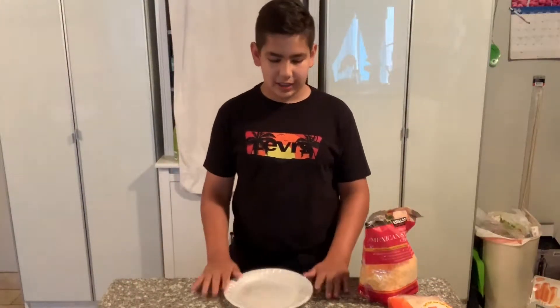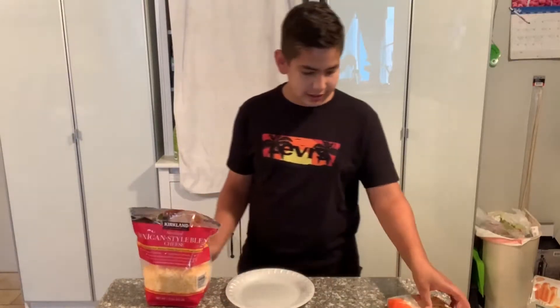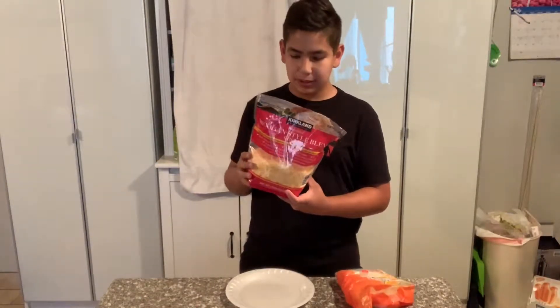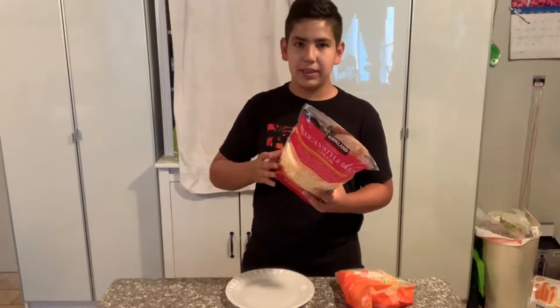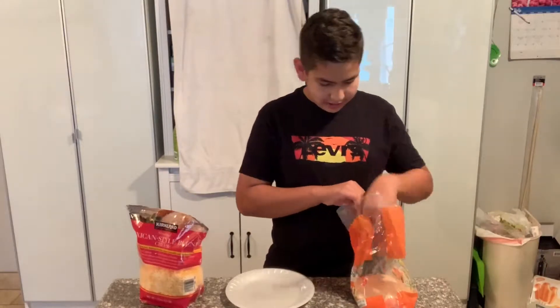Hey guys, today I'm here with another video and I'm going to be showing you how to make quesadillas. You only need two ingredients: tortillas — you can use any brand you like — and cheese. I use a Mexican style blend cheese and I put a lot of cheese because it's very good.